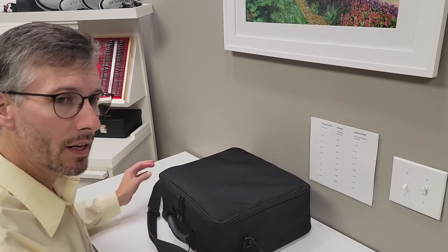Thanks for watching. If you have any questions, just ask in the comments — I'm happy to answer those. Thanks again. Dr. Long with Midwest Low Vision. See you next time.